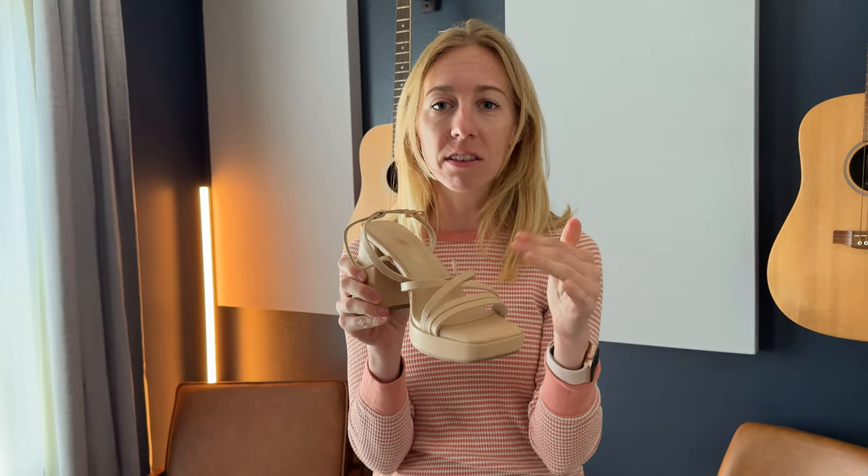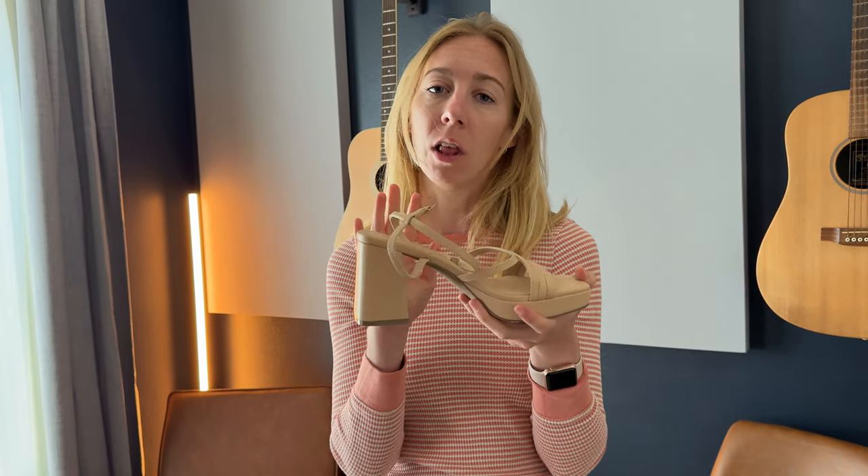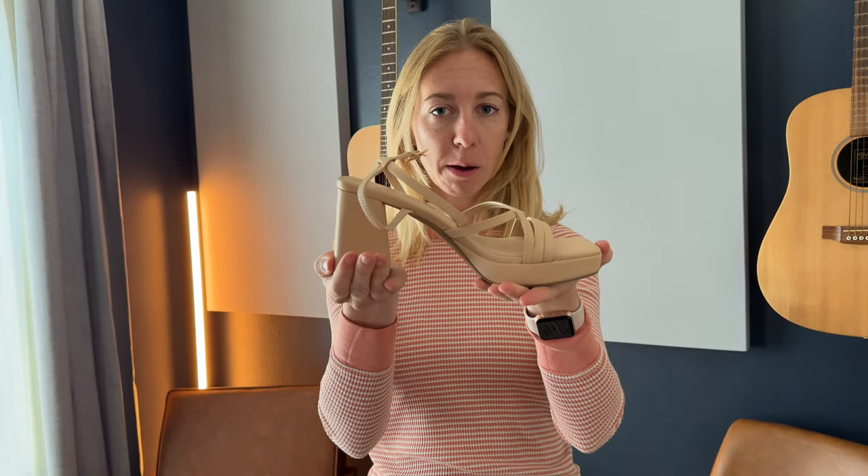They have some dressy elements, and this pair is in nude or plain beige, so they work really well with a lot of different outfit choices. I highly recommend checking this pair out.